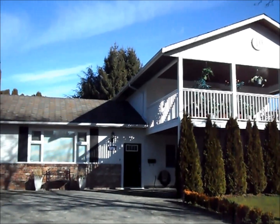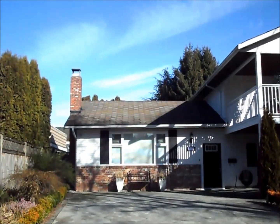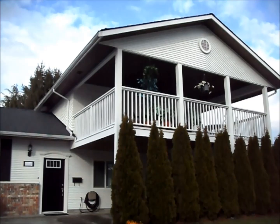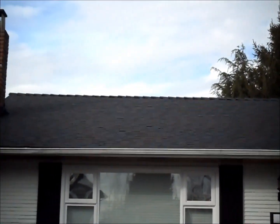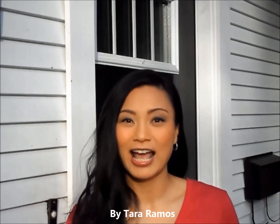So let's look again at what the house looked like before — and now the after. I think the roof turned out great. The house looks so much better and I learned a lot. Thanks for watching!